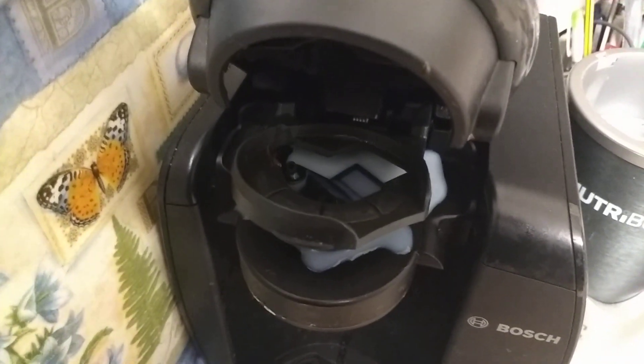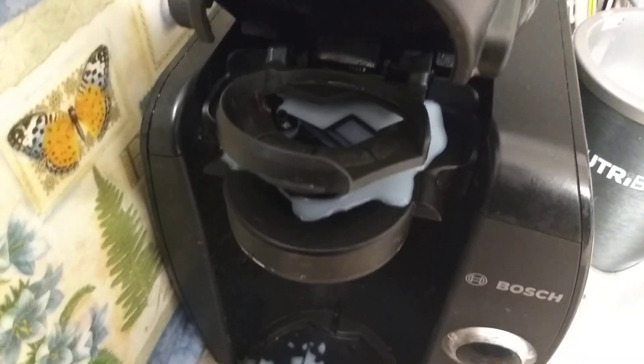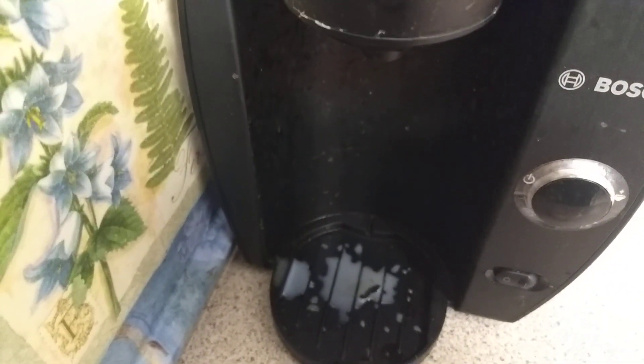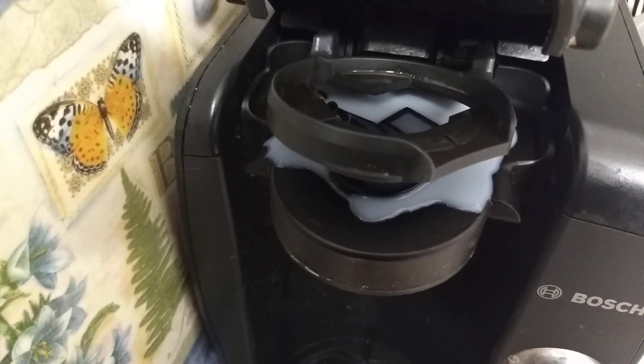So, talk about ignoring a problem. Particularly when I pass the milk cartridge through, I'm getting a lot of spillage from the top — it's also spilling down the sides. And it recently got worse, and very recently terrible — a horrible mess to clean up every time.